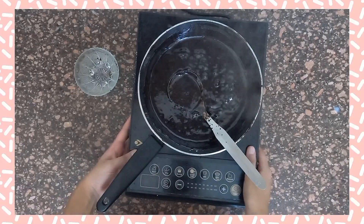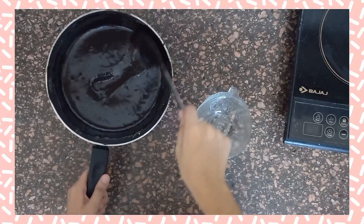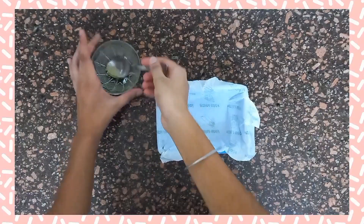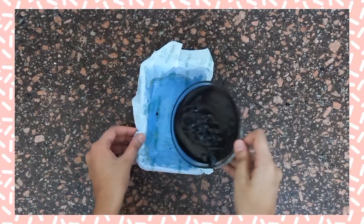Keep it aside for five to ten minutes, then place it in the fridge for five to ten minutes. Now take the mold, coat it with some oil, and pour the chocolate mixture into the mold.